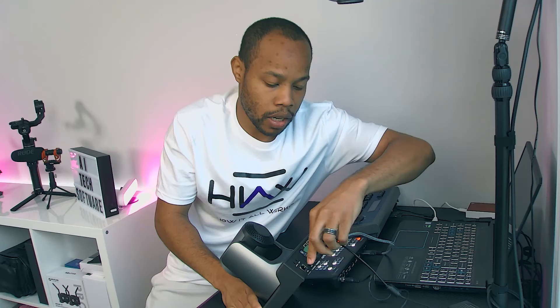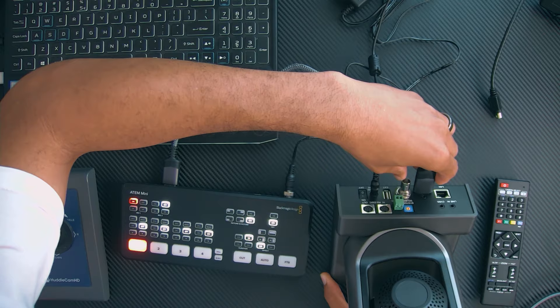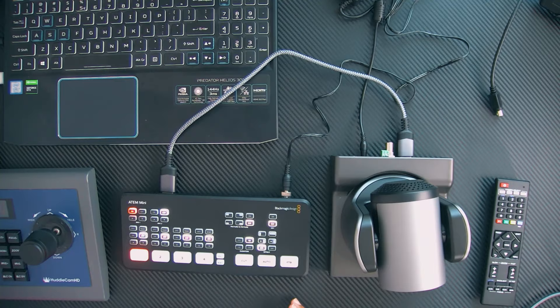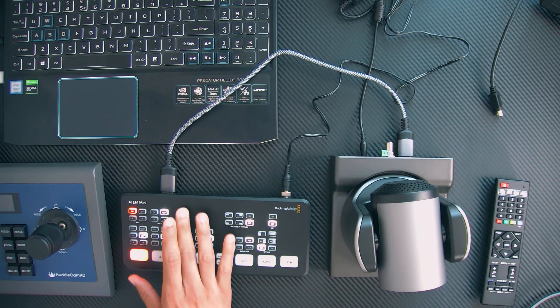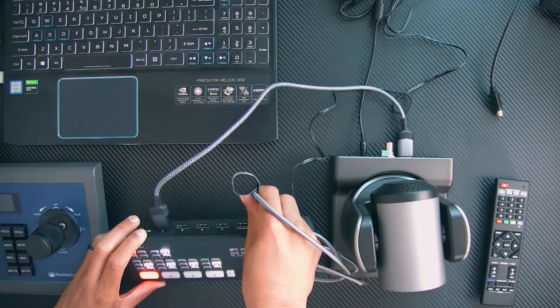I love these cameras because you can actually use multiple outputs — you can output the video over Ethernet, over HDMI, or over SDI simultaneously. That's a great feature of the PTZ cameras by AVCANS. And then one more cable: we need to take our USB-C connection that says webcam out and plug that into our computer to bring that in as a webcam device.